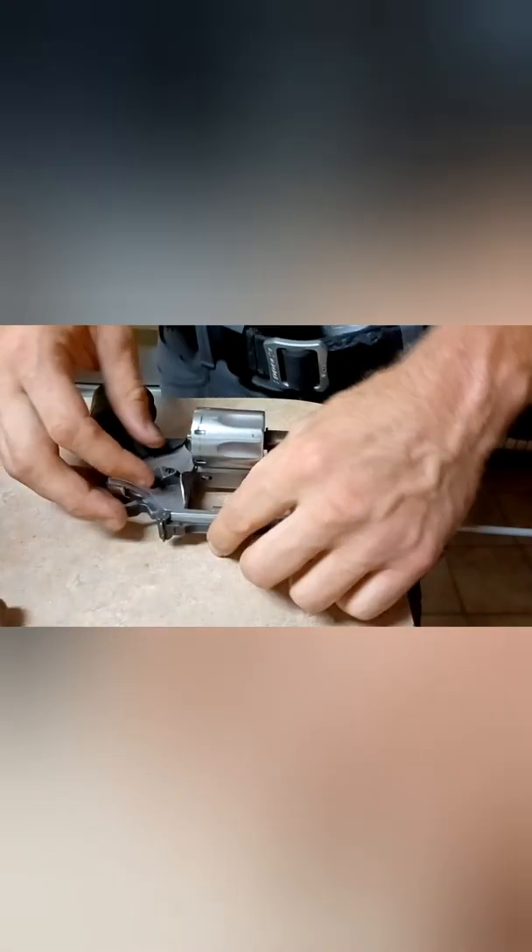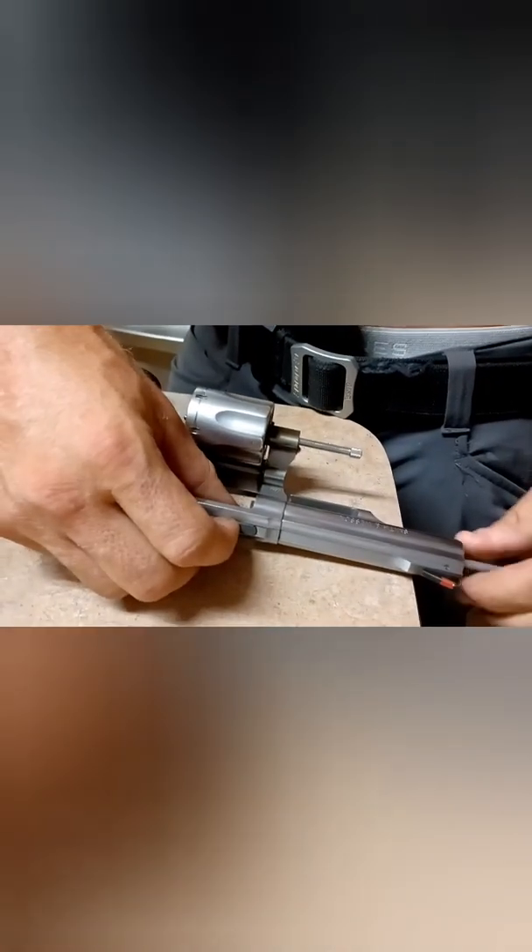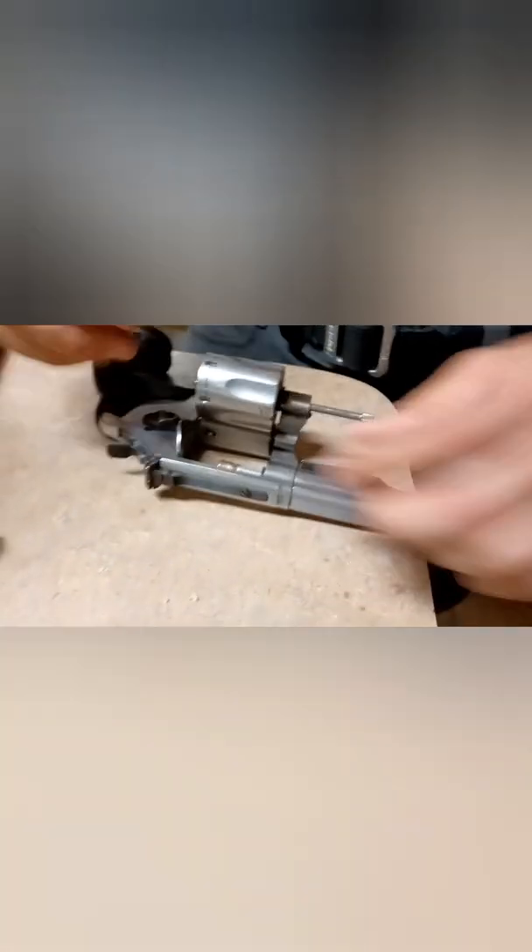Good luck taking the rod off — yeah, totally stuck on my rod. But this is a good reason — you can see right here — a good reason to carry a backup gun. God forbid that happened in a fight, you've got to go to a backup gun. Or tertiary — if it happens to your backup gun, you've got to go to a third or fourth gun.